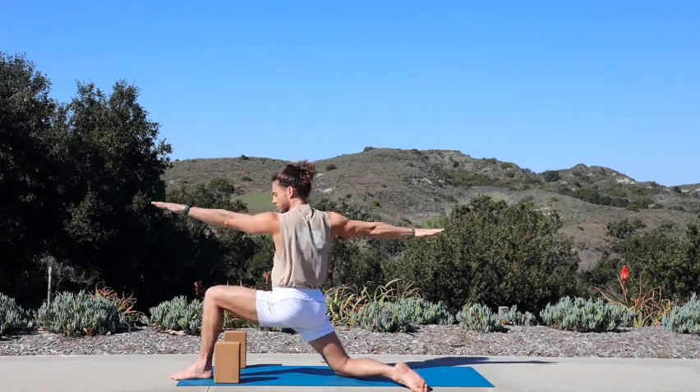Exhale, cartwheel forward, plant your palms, fold. Inhale, halfway lift. Exhale, fold — inhale, sit low, reach up — chair. Exhale, fly back slow. Inhale, high crescent. Exhale, straighten out your left leg, fold. Inhale, kick your right leg high. Exhale, take a big step back — warrior two. Inhale, take it back — reverse warrior. Exhale, cartwheel forward, plant your palms, fold. Last time — inhale, half lift.